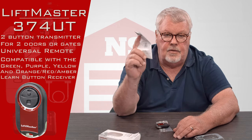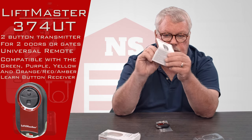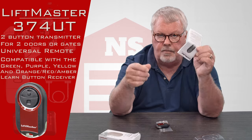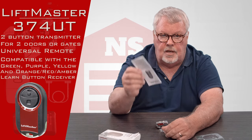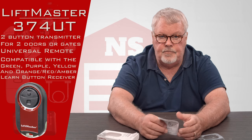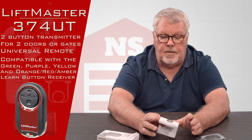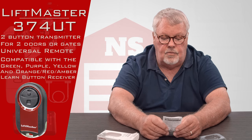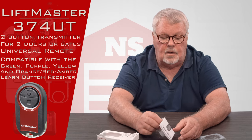The other thing that's inside is the directions. This is a product that you will not be able to program without a thorough understanding of these directions. So when you get this, my suggestion is take it out of the box, take inventory, make sure everything is there, read the directions, and then go to work.